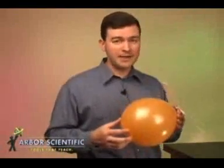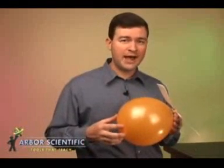A simple toy, the balloon helicopter, is a surprising and elegant demonstration of action and reaction that gets students thinking about force pairs. This demonstration reinforces the idea that the two forces applied do not cancel each other out, as they are always applied to different objects.